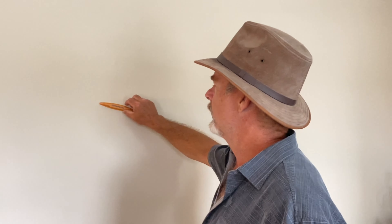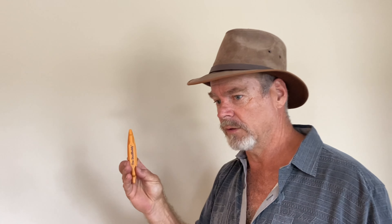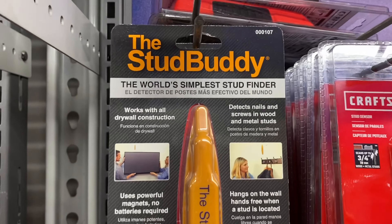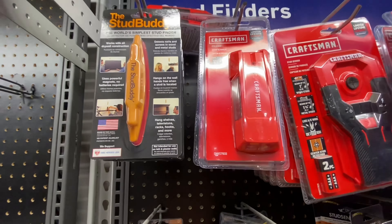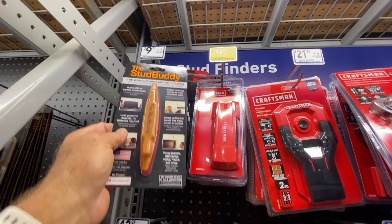What attracted me to this stud finder is it's the cheapest one I could find, and that's what I wanted. But the main reason I was attracted to it is — guess what it said on the package: Made in America! I was like, someone's still making these in America? Fantastic. Plus it was nine dollars versus twenty or thirty dollars.